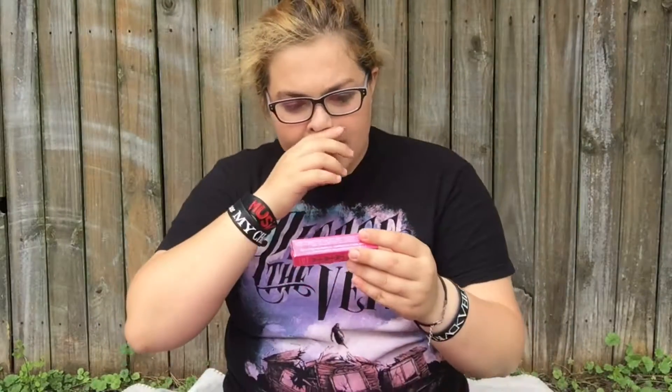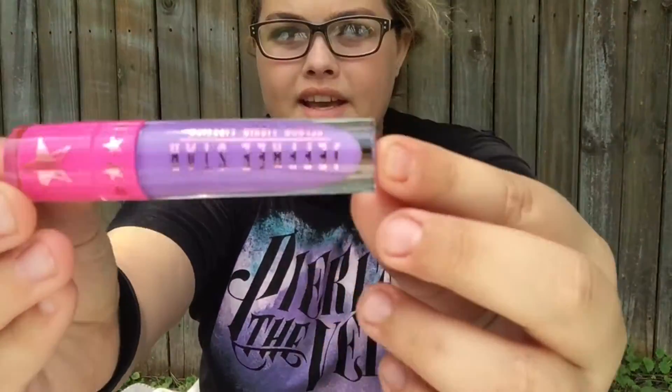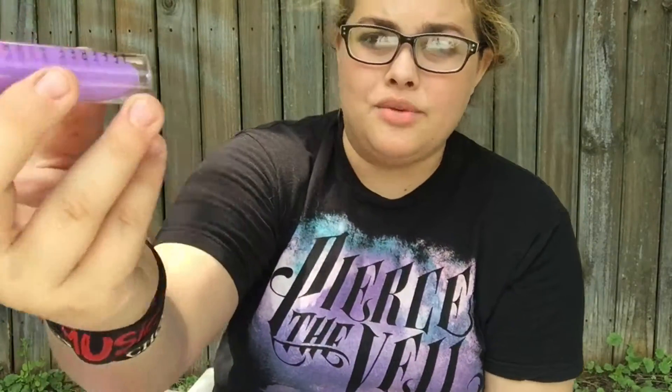Blow Pony. The day I ordered this, I was actually in school taking a test. And here we have the product itself — it is a beautiful, beautiful casing, I would say.